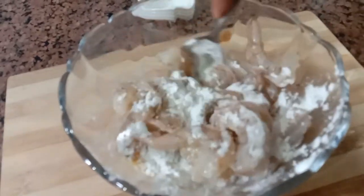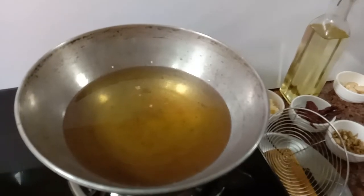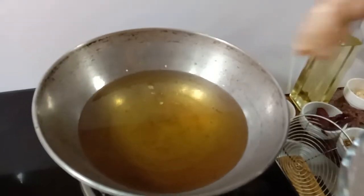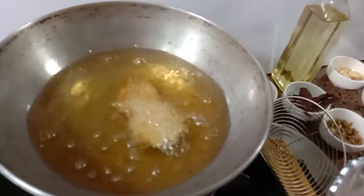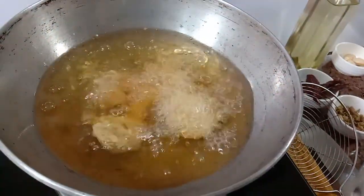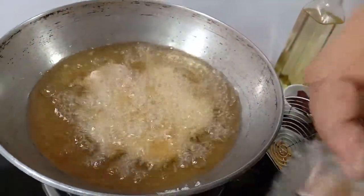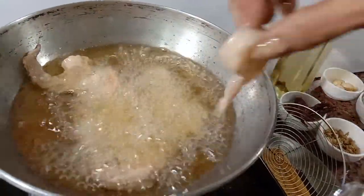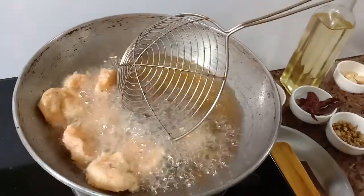Heat a kadai, add oil of your choice for deep frying prawns. Let it turn to golden brown colour.